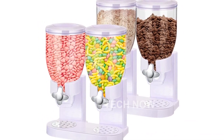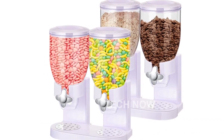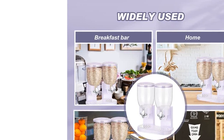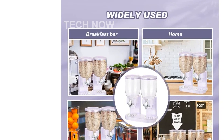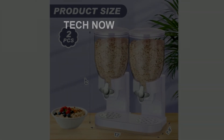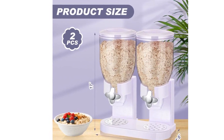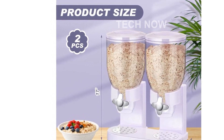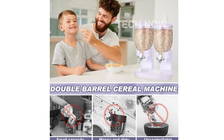This dispenser is perfect for yourself or as a gift for your kids, family, friends, neighbors, and more. Its practical designs and functions will surely be welcomed by everyone. The dispenser is made of scratch and shatter-resistant construction, ensuring its durability. The removable buckets and trays make cleaning quick and easy. It's also easy to assemble and disassemble, giving you a hassle-free experience.